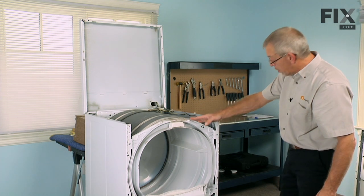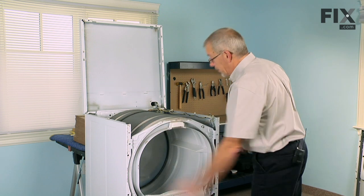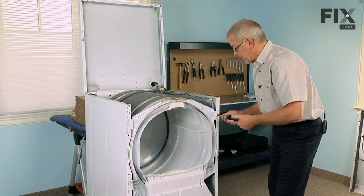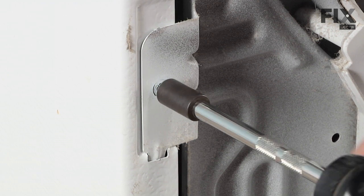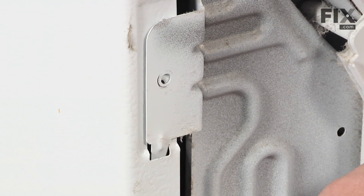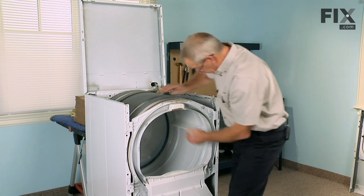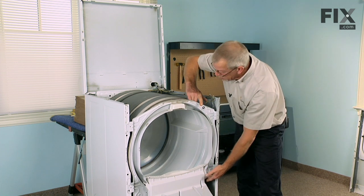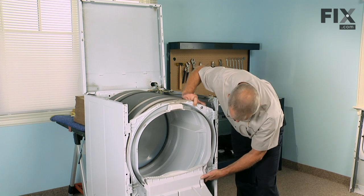Next we'll remove the front bulkhead. There are four 5/16" screws that secure it to the cabinet. Then just pull the drum back from the bulkhead — lift up gently on it and pull forward.